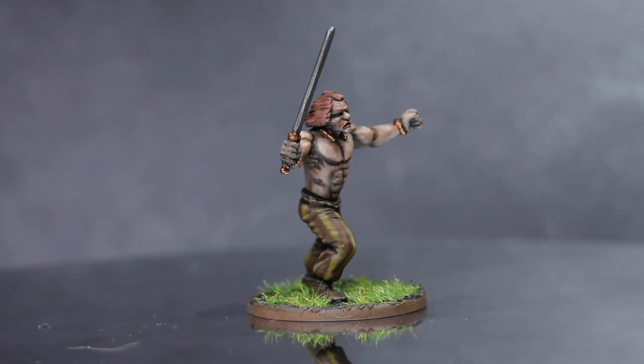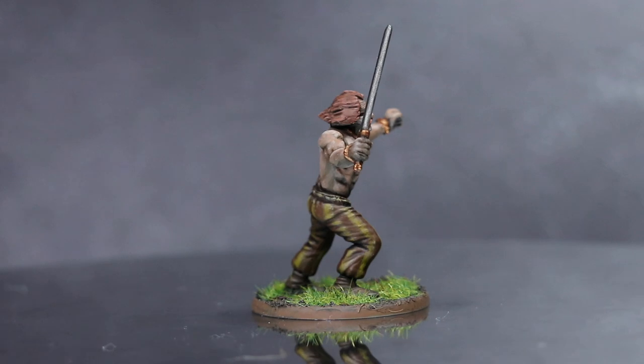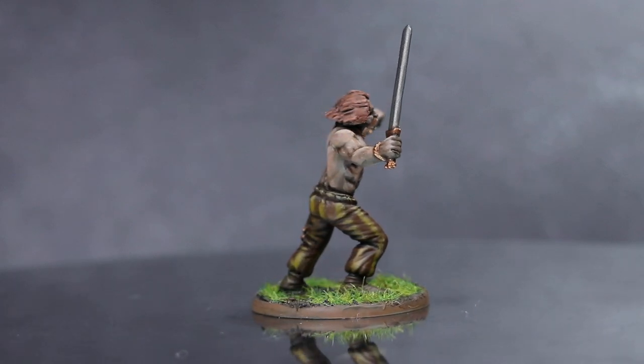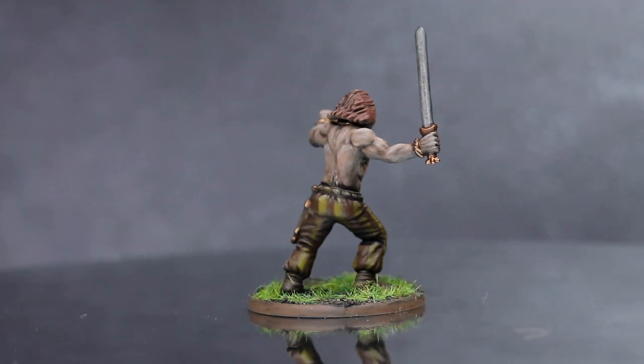Hi everyone, I'm Pete from the Miniature Painting channel, Pete the Wargamer, and in this video I'll be showing you how I went about painting this Gaul Warrior from SPQR, using paints from the Army Painter range.